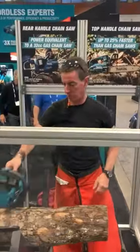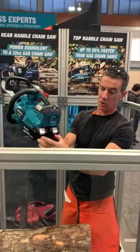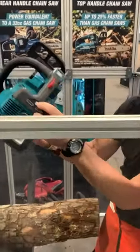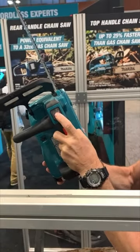I'm at the Makita booth and I've been given a tour of this top-handled chainsaw — 36 volts, two 18-volt batteries. Looks like they're both charged. You turn it on with that one and off. Press to hold.